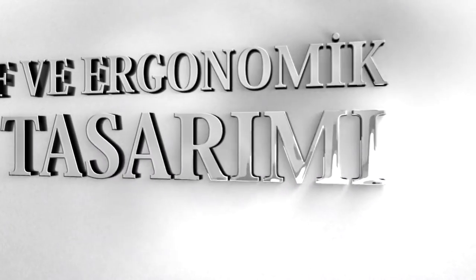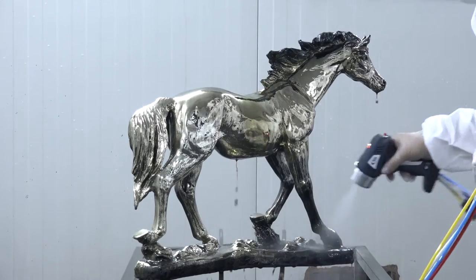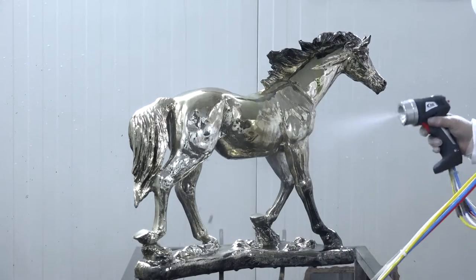Otogun hafif ve ergonomik tasarımıyla kullanıcı dostu olarak üretilmiştir. Otogun iki ayrı parçadan oluşur: elektronik kontrol ünitesi ve pistol. (Otogun is manufactured as user-friendly with its lightweight and ergonomic design. Otogun consists of two separate parts: the electronic control unit and the pistol.)